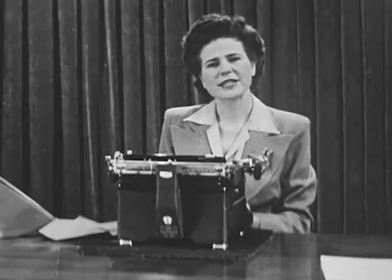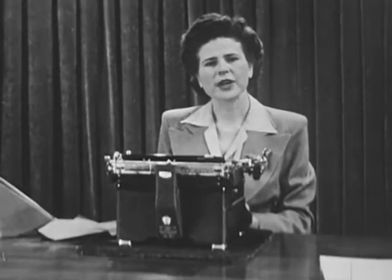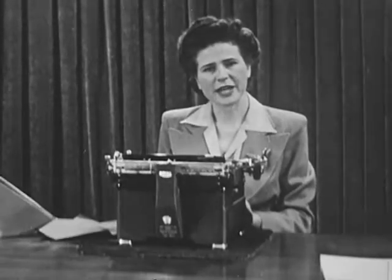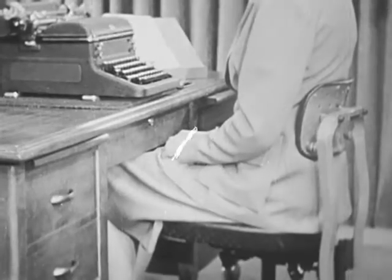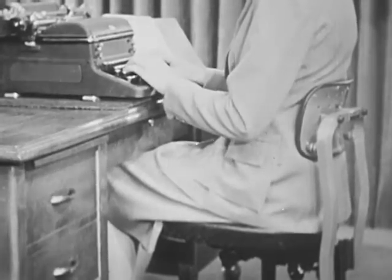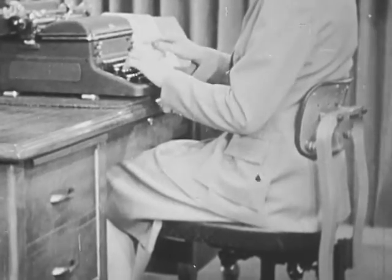First, let us review a few basic techniques. To turn out a large amount of accurate typewritten work, you must be able to type for long periods without getting tired. Good posture eliminates fatigue. Remember to sit in a comfortable, balanced position, slightly to the right of the center of the machine. Adjust your chair height so that you maintain a continuous upward slope of your forearms and back of hands.